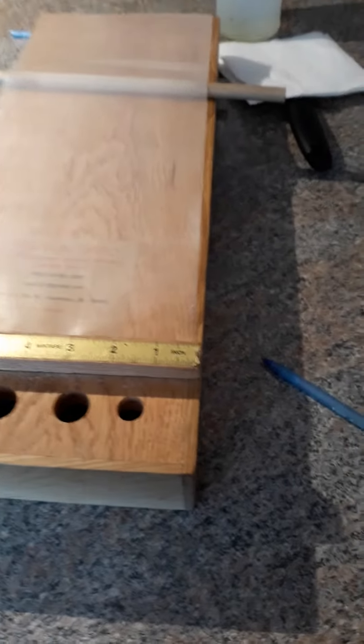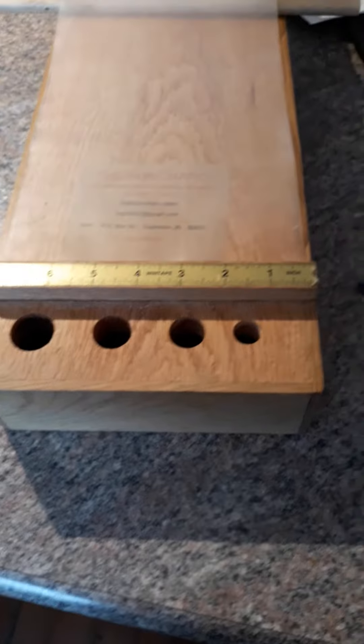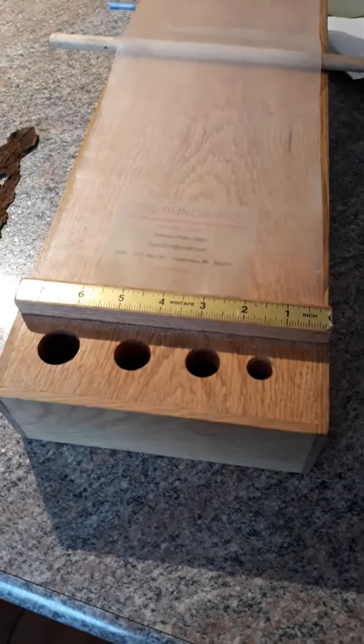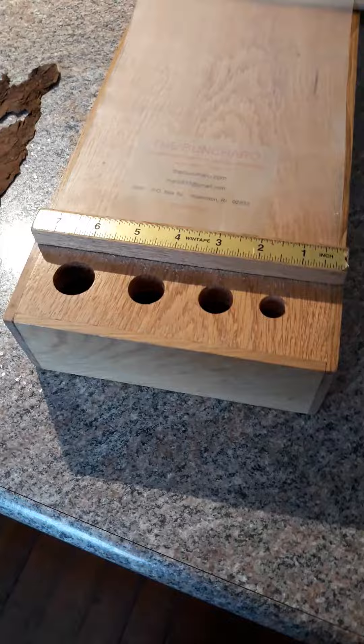Hi, Mike here from EasyCigarRoller.com. I had the boys over last night for a quick smoke and I gave them all cigars with labels and all that stuff for Christmas. They were asking me, how do I keep it organized? How do they know which is in which? I thought I'd do a quick video showing you what I do and how I keep track of what I put into each cigar.